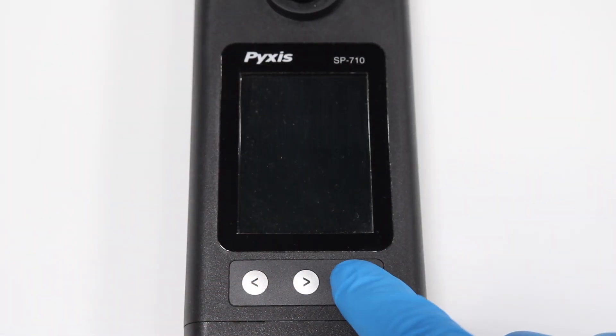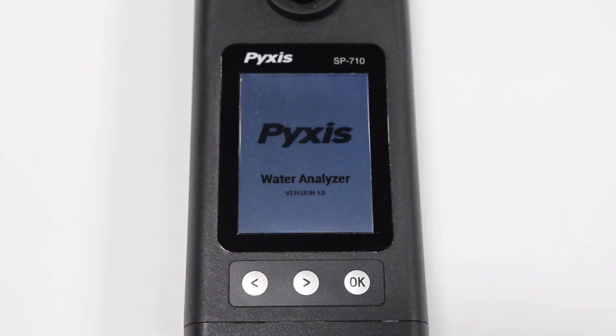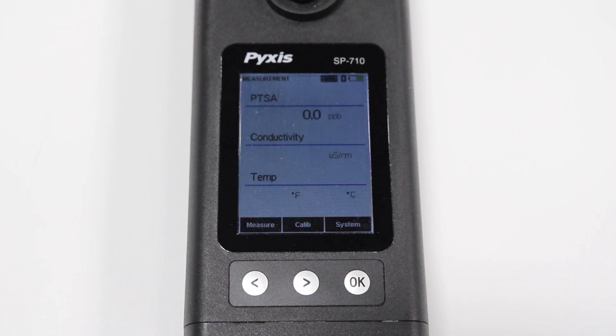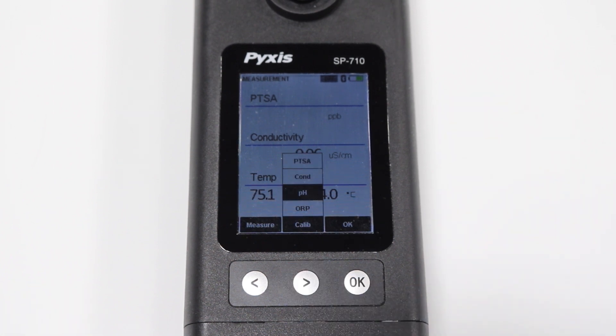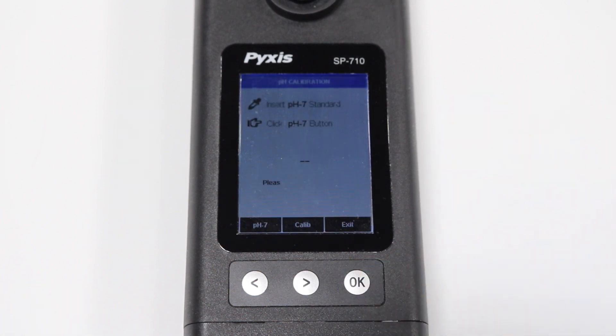To start, press the OK button to power on the unit. Then press the right arrow button to select Calibrate and navigate to pH. Press OK to select pH.